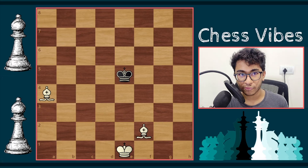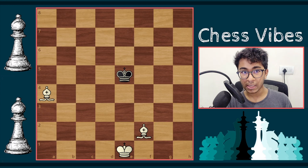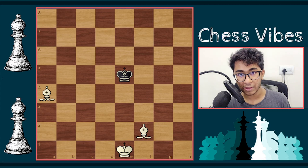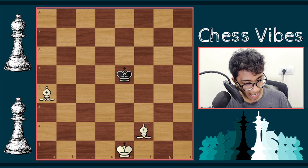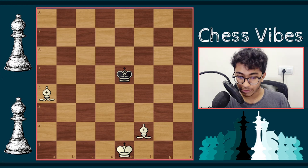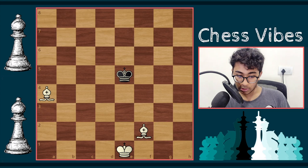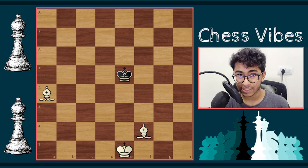Hello chess fans and welcome to chess5. Today I'm going to show you how to checkmate a lone king — it doesn't matter which color it is — with two bishops. I decided to make this video because even many top-level players face problems in these endgames. After watching this video, you're going to learn it fully and completely. The video is going to be very short and easy to understand.